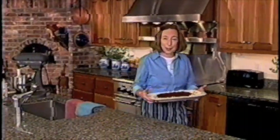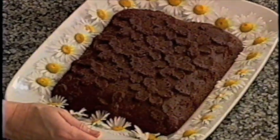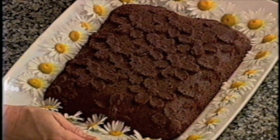Look how beautiful this cake looks baked in a daisy pan. Because it's in a daisy pan, I also put daisies to decorate it. I may change the name from Chocolate Domingo to Chocolate Daisy Chain Cake. Let's get started making the batter.